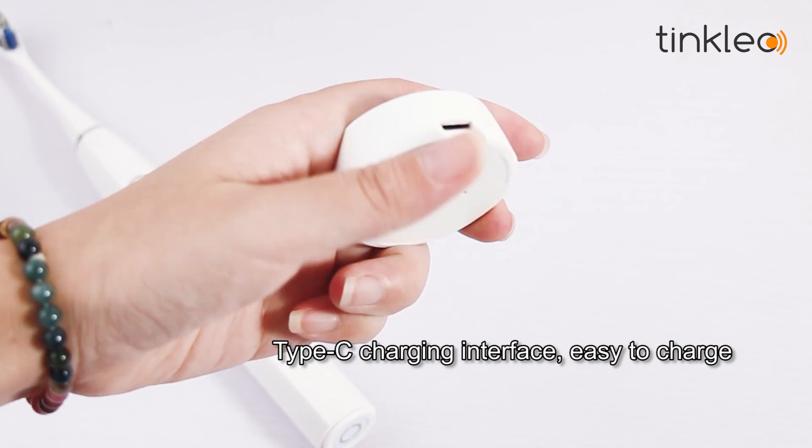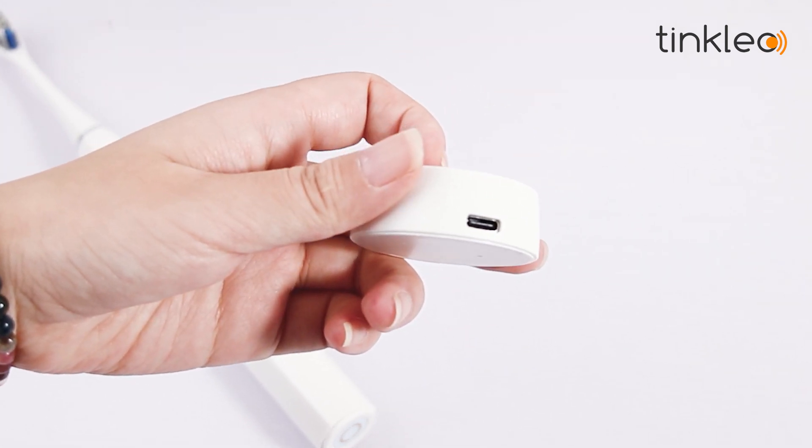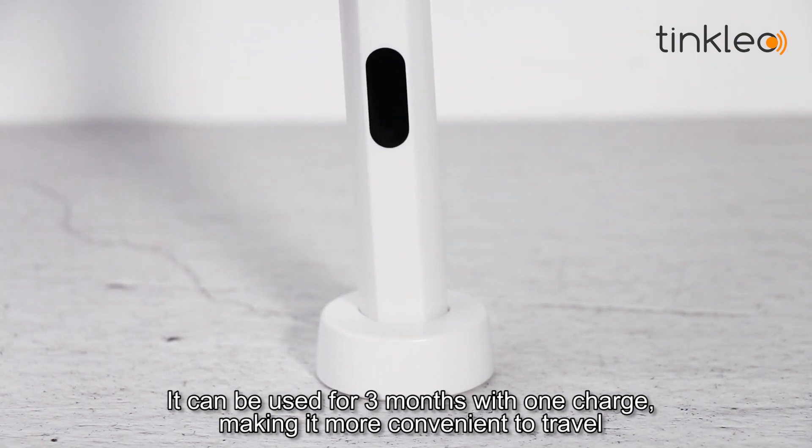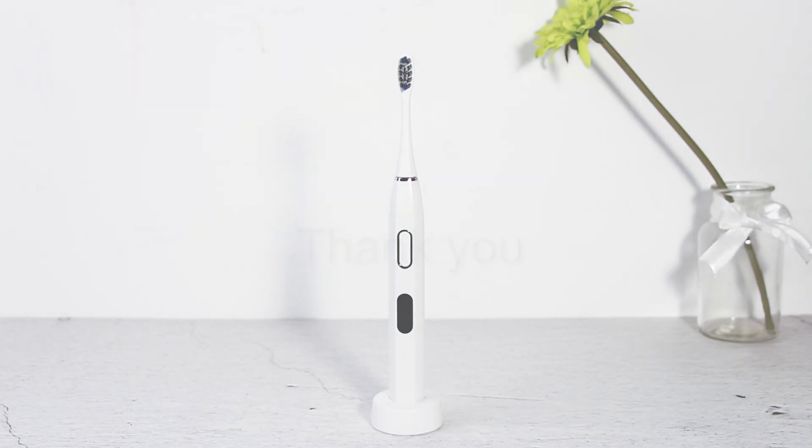It features a Type-C charging interface, making it easy to charge. It can be used for 3 months with one charge, making it more convenient for travel.